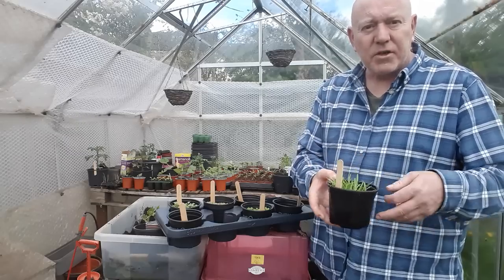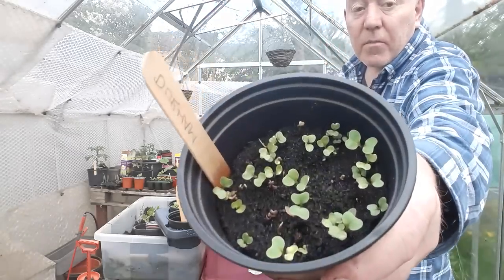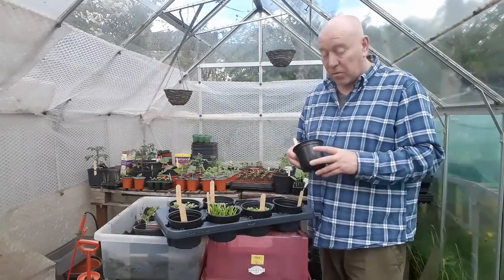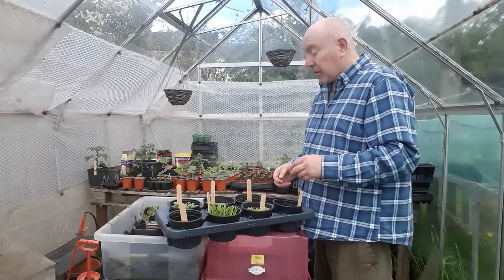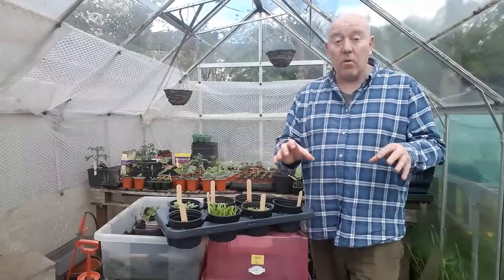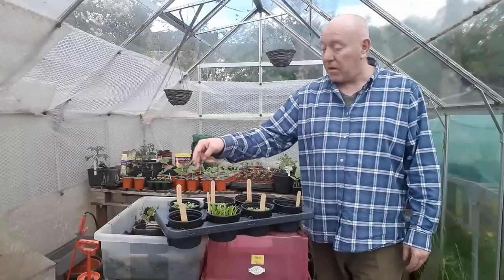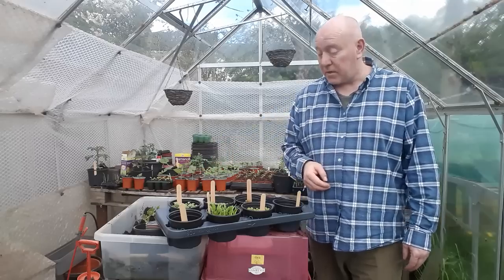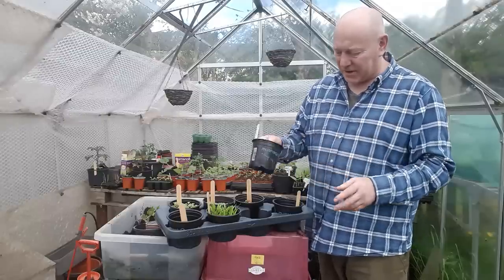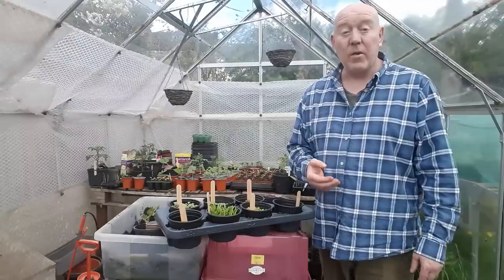We've got some decent-sized cabbage plants and a few more little seedlings we're going to be pricking out and moving into individual packs. We're also doing the same thing with cauliflower, and we've got some more calabrese and quite a lot of little gem lettuce plants that are now getting a bit too much for their container. You've always got plenty of time to grow salads because they eat quick and they grow quick as well.